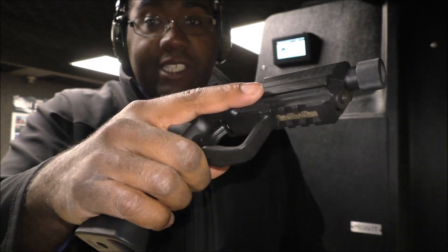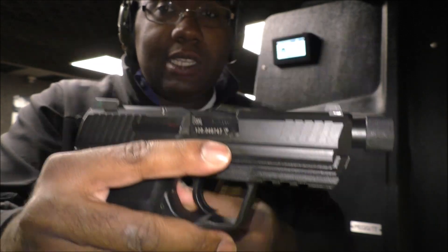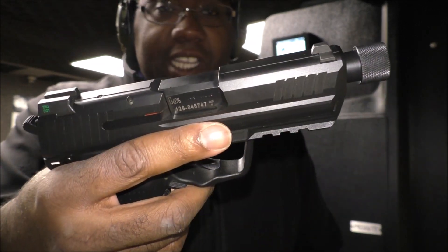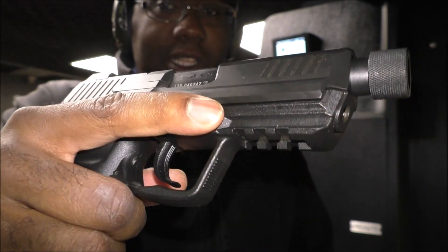Hey guys, welcome back to the Dim Cat Channel. Today I want to do a review on the HK45 Compact Tactical. It's a full size .45 and you guys know that I love HK products. They seem to be pretty high quality guns. I haven't had any problems with them yet. I'm going to talk about that and do a little comparison with the HK45.